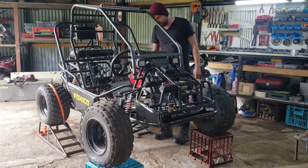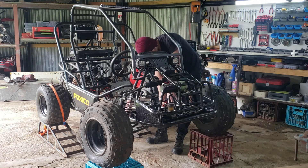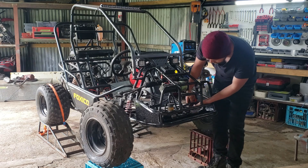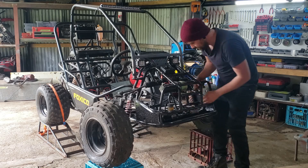We're going to start by removing the loom for now. I'm removing the loom as I need to remove the bar that's there in order to fit the foot pedals and move them across into the center of the buggy.